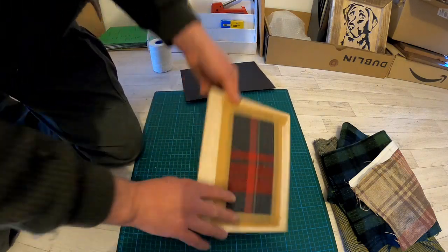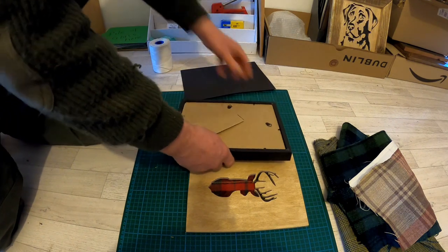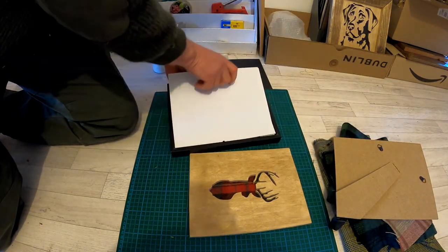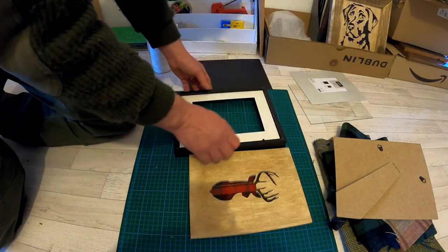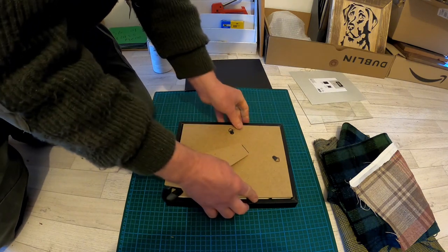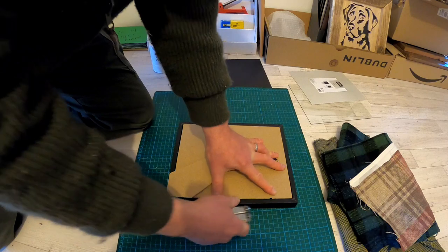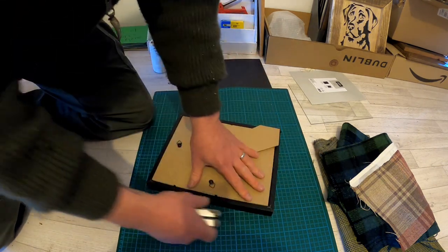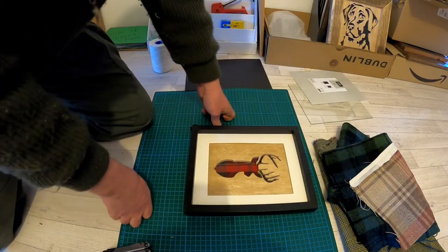All nice and secure. And there it is — just a case of popping it in the frame. There goes the border, the picture, and the backing. Often quite snug — just bend over the tabs. And there we have the picture in its frame.